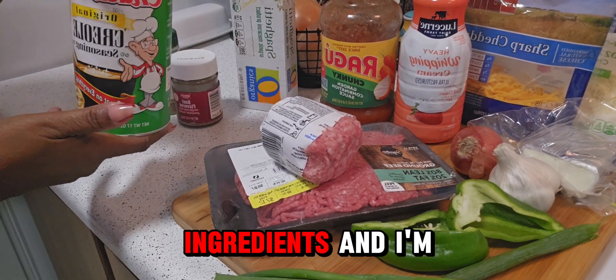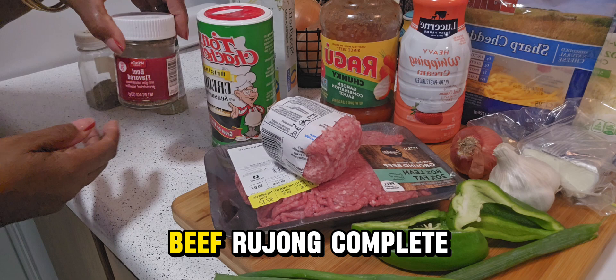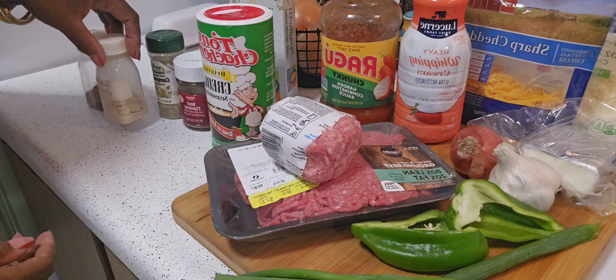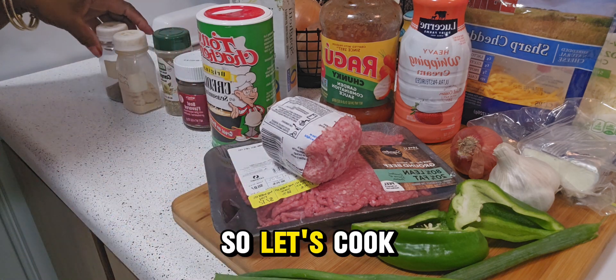These are my ingredients and I'm using Tony's Creole Seasoning, Beef Bouillon, Complete Seasoning, Garlic Powder, and Black Pepper. So let's cook.